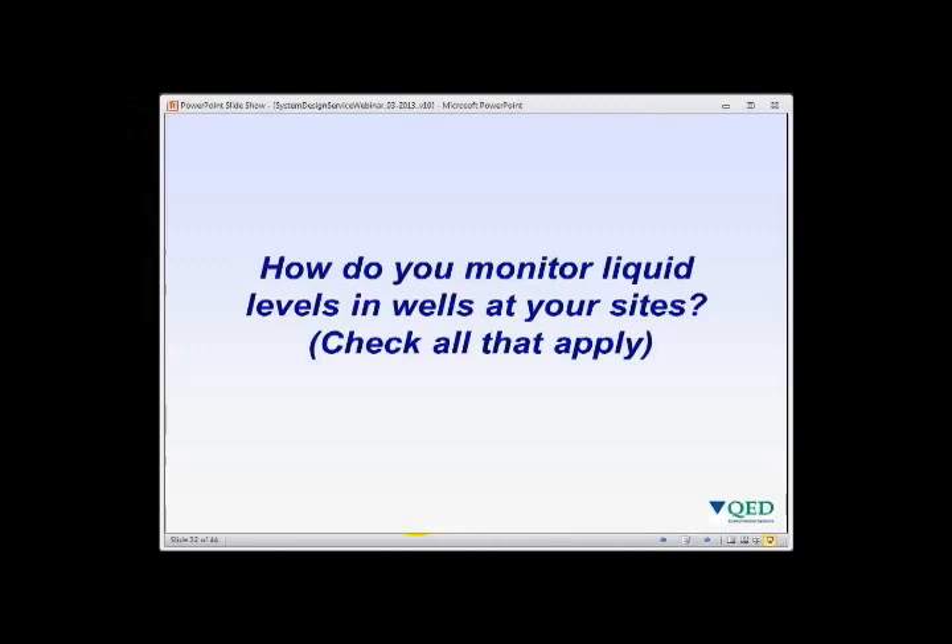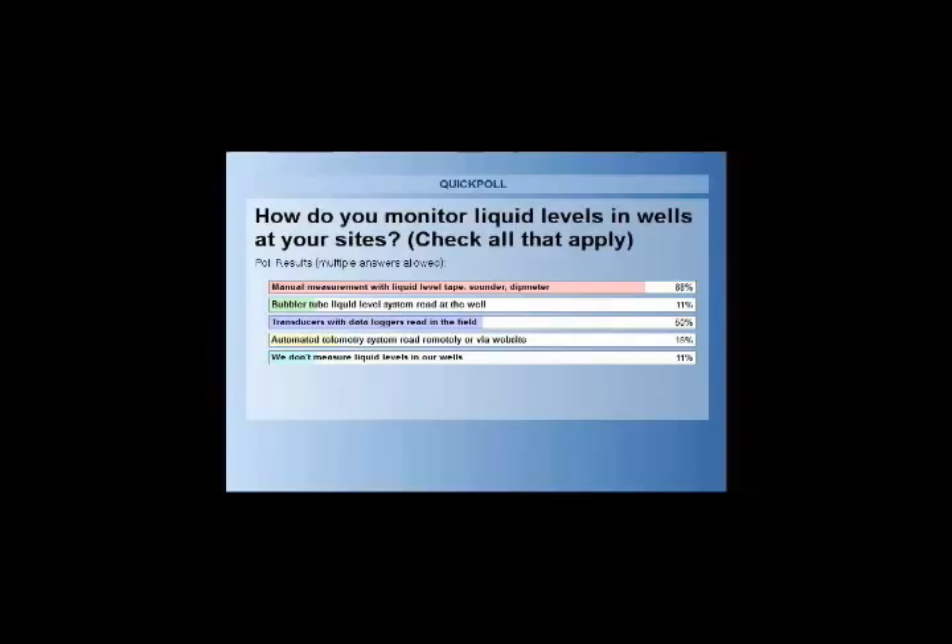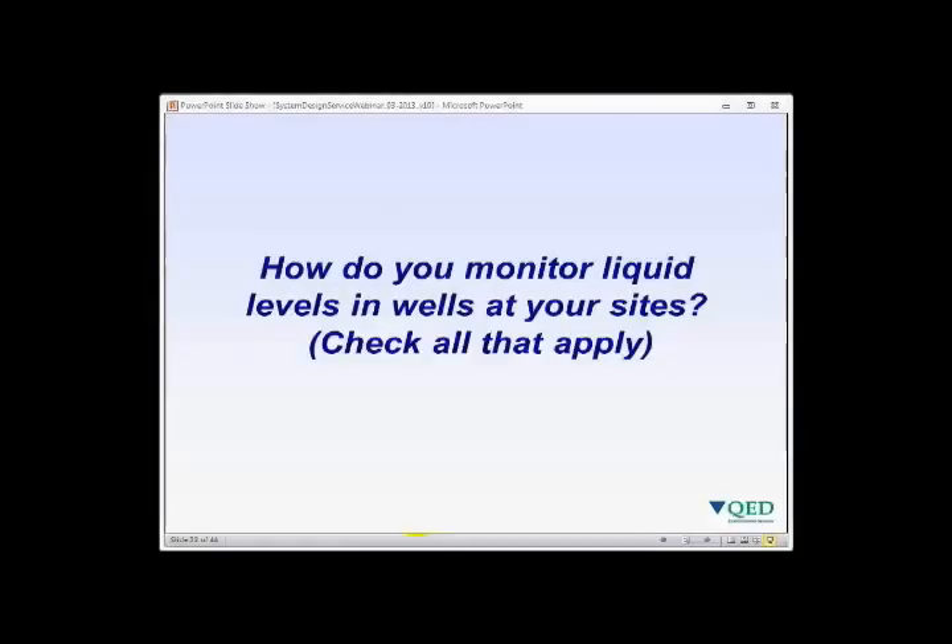Liquid level monitoring poll results: 88% have used manual measurement systems, 11% have used bubbler tubes, 50% have used transducers — the highest number seen — 16% use automated telemetry systems readable remotely, and 11% do not measure liquid levels.